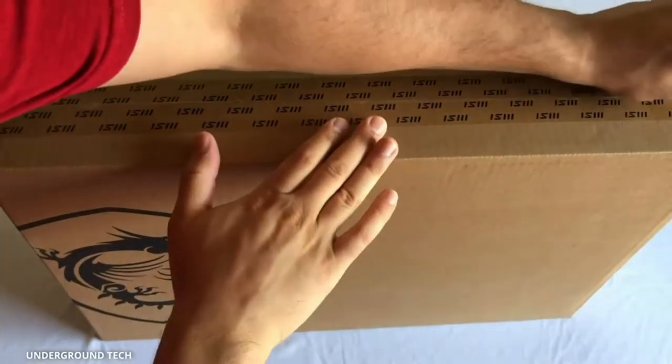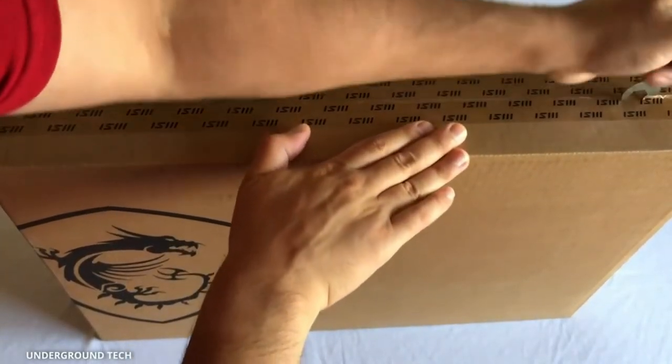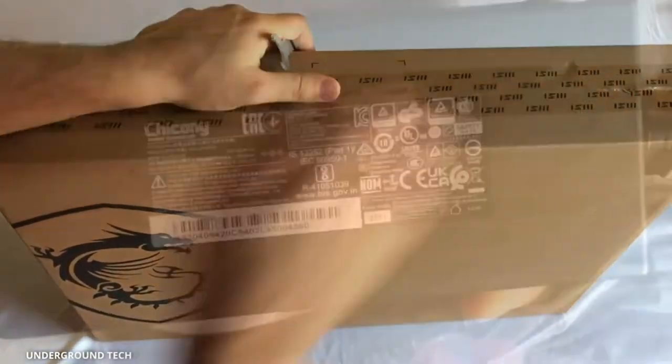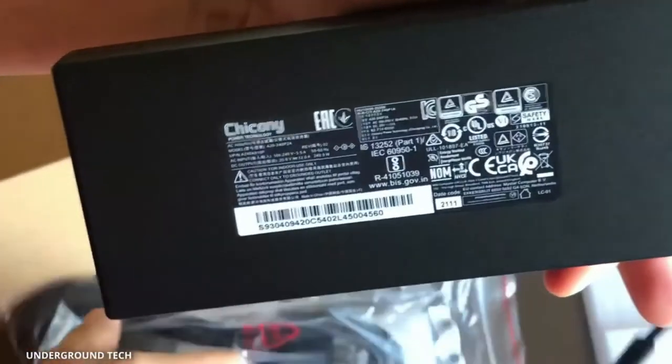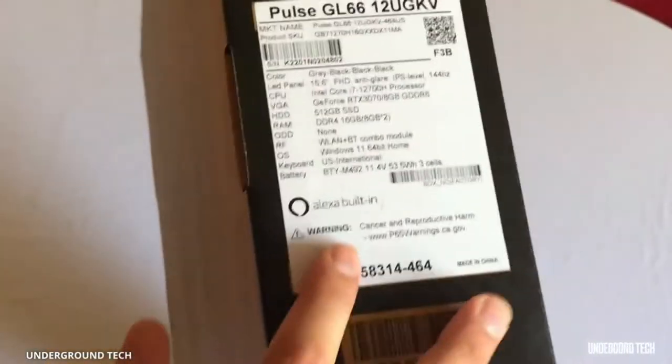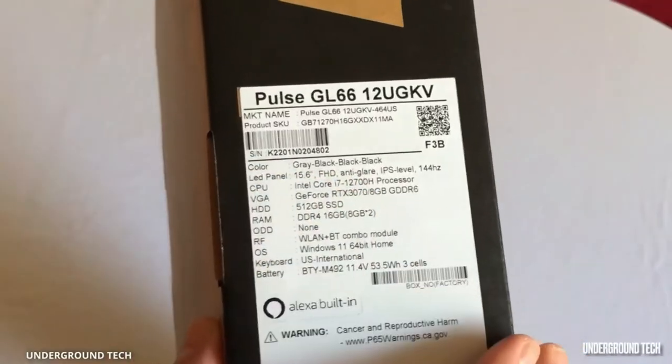The GPU is an RTX 3070. I saw someone complain about this not having the accurate voltage. We've got the wall outlet charger. We do also have this quick guide by MSI — just notice the specs on the little box here. So here is everything.